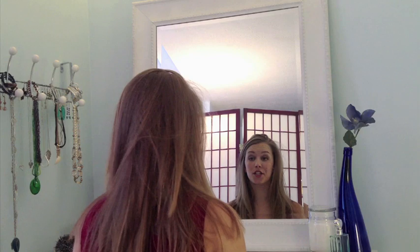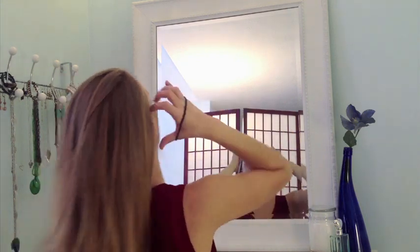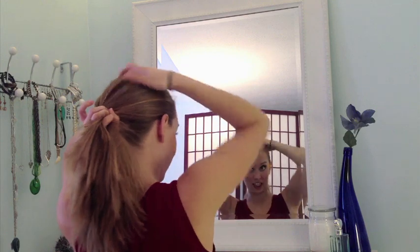Now to start this style, you're going to secure your hair into a ponytail depending on where you want your bun to sit. I'm going to do mine with a side part and a low ponytail — gives a chic, elegant look.